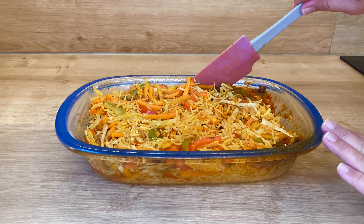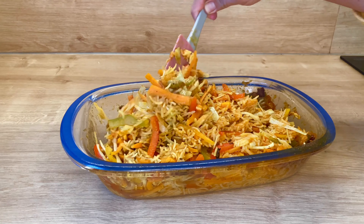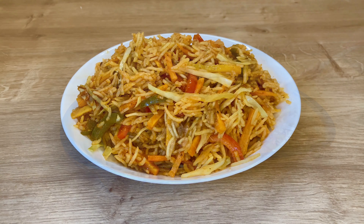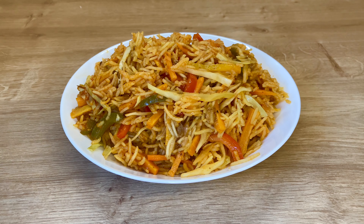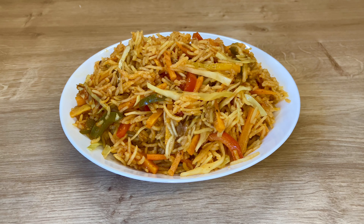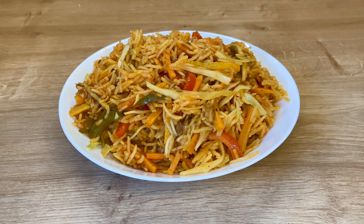I used a spatula (chumach) to serve it. The vegetables and rice are ready. If you like my recipe and video, please comment, share, and subscribe to my channel. I will see you in a new video. Allah Hafiz.